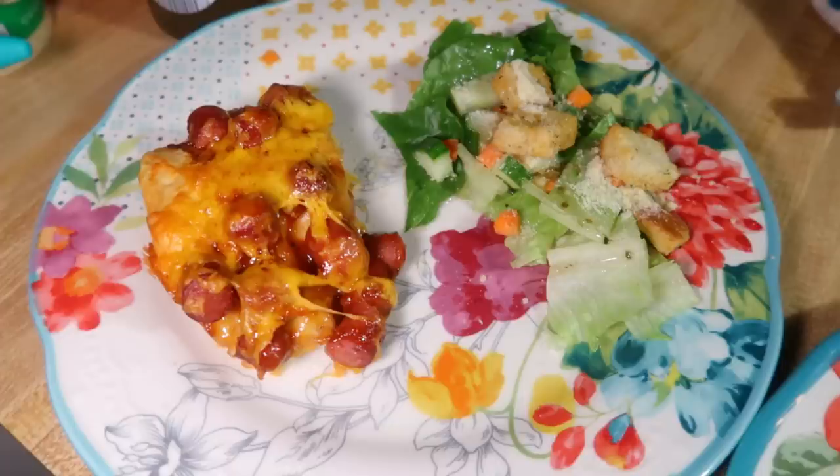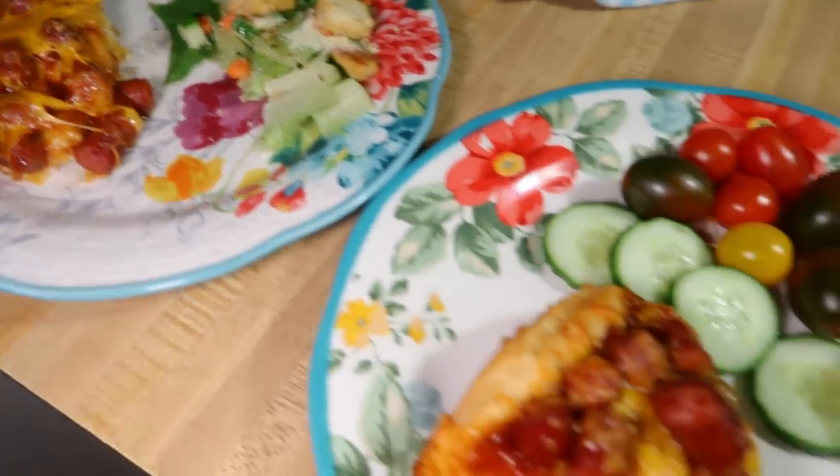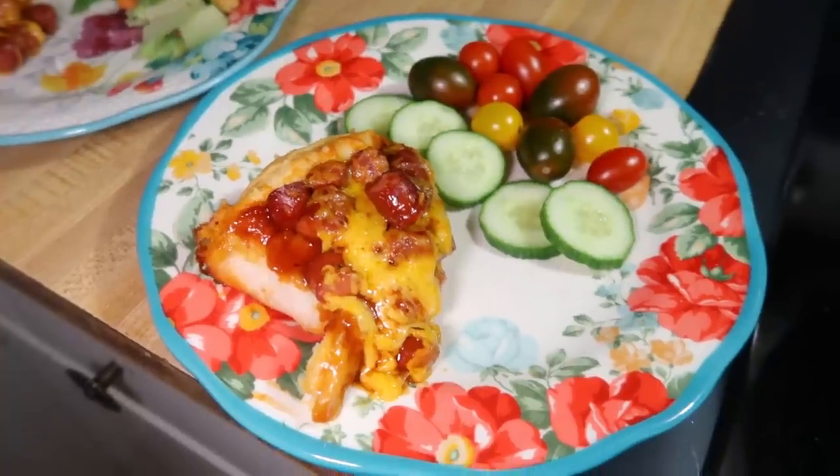Lily doesn't really like salad but she likes the things that go on a salad. In the cooler months we tend to cook more sides. I also just like to keep sides simple — I like to try new things with the main dish and keep the sides pretty simple. So that's why we tend to eat a lot of salads.